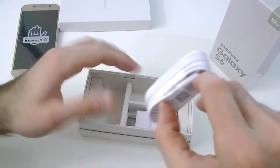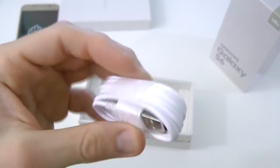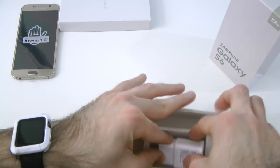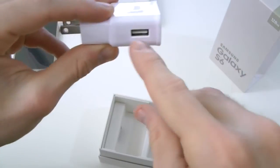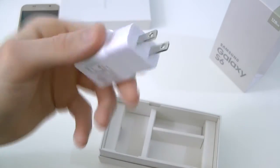Then here we have a micro USB to USB charger — pretty cool, your standard white cable, nothing too fancy there. And then here we have our quick charge — I do believe that's what they call this. We open this up, it says Samsung and fast charging. The ports are on the left or right side, whatever you want. This is the US version.